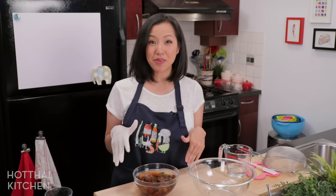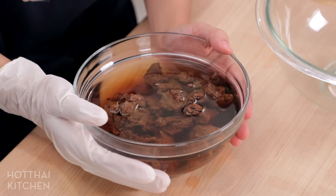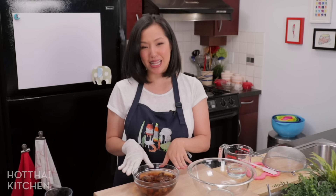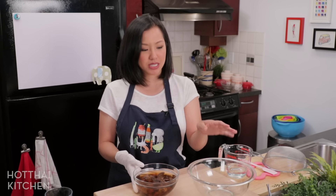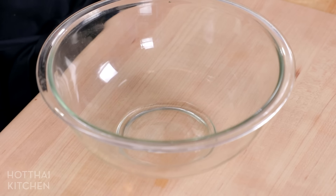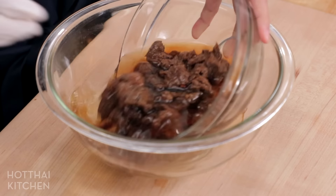Here's our tamarind after it's been sitting — it's kind of lukewarm right now. Yes, I know it does not look appealing, but this will pass, trust me. It's a lot more full than I had anticipated so I'm just going to move it into a bigger bowl so I can scrunch at it without worrying about spilling.